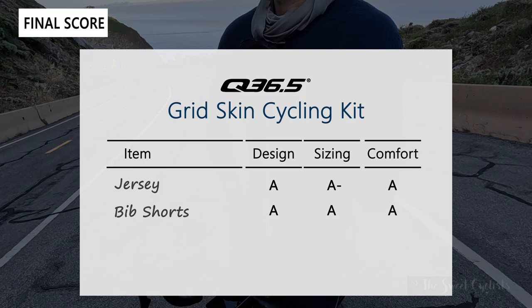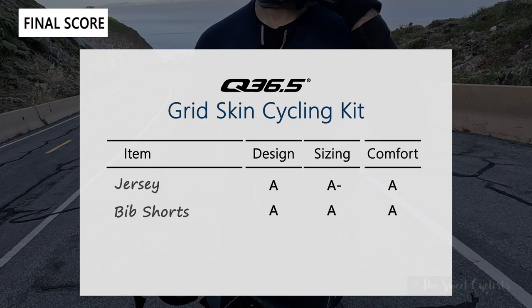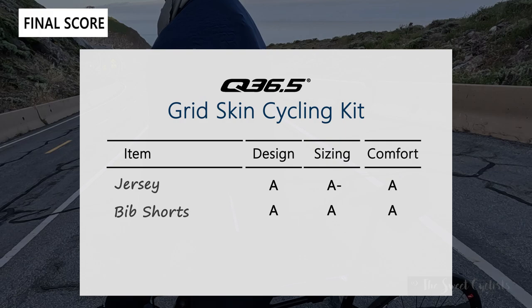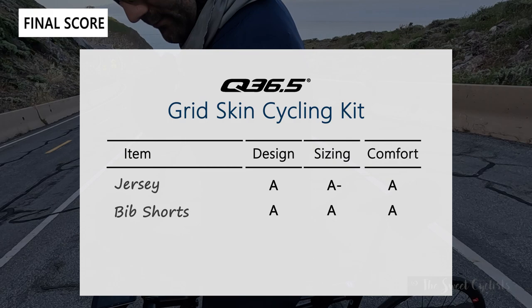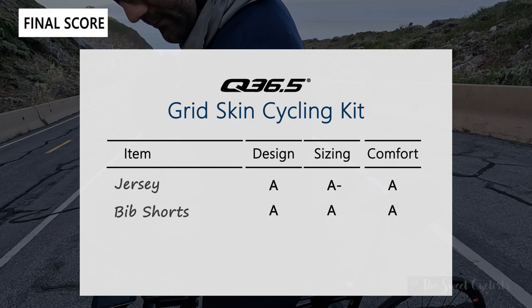Overall, the grid skin feature is something we didn't really test - we didn't crash - but it feels comfortable, you don't feel the extra material, and you know you have additional safety. If you were in a crash, that extra material could help you avoid road rash, so it's a really cool design. It is pricey but it's a nice kit overall. Thanks for watching this review - don't forget to like and subscribe. You can see more content at thesweetcyclist.com and follow on Instagram at The Sweet Cyclist.